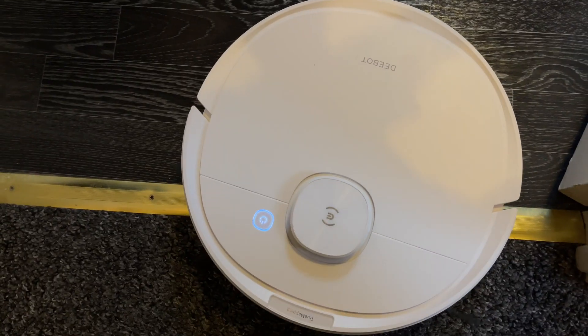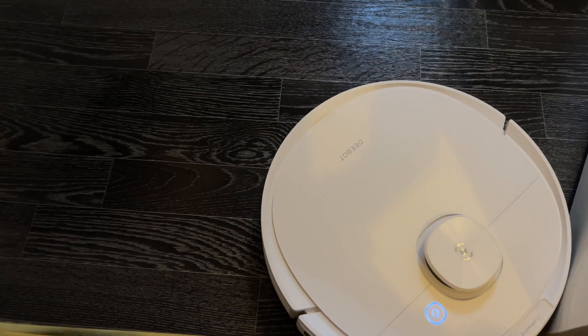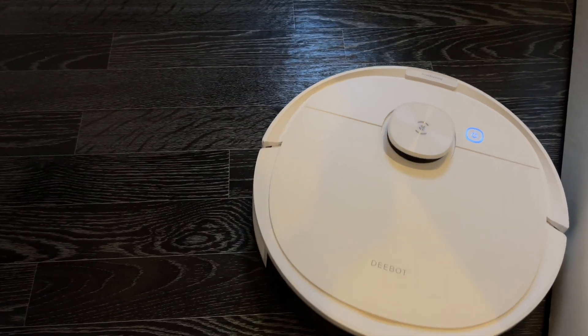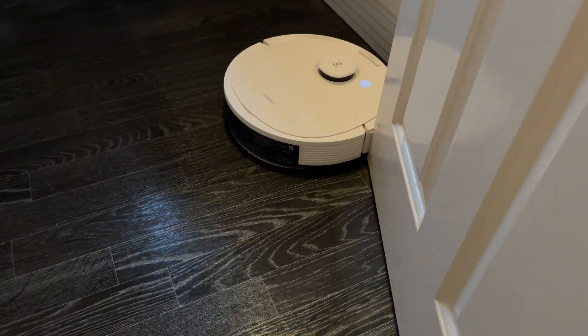Another smart feature is carpet detection — the robot knows when it's on carpet and will not release any water until it senses hard floor, so that means no wet carpets.